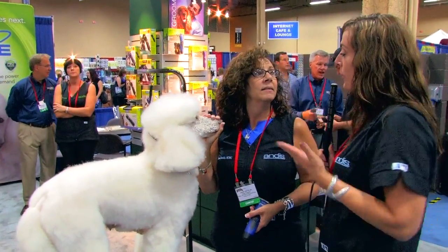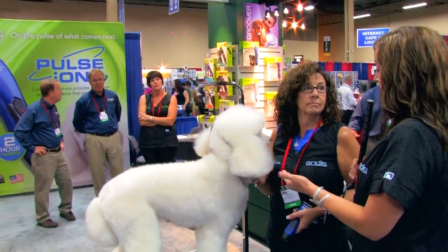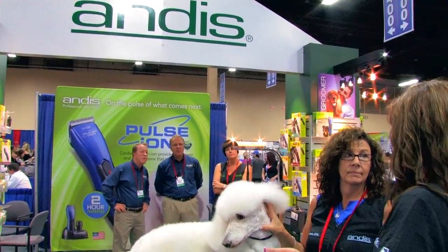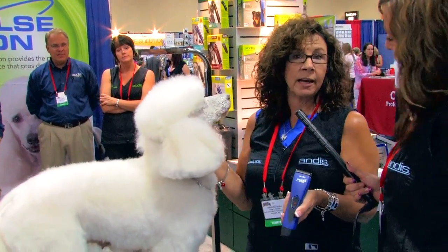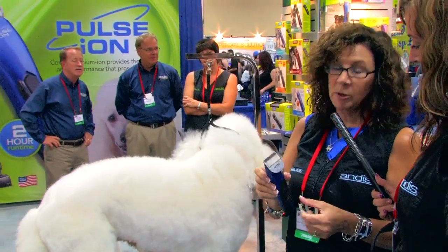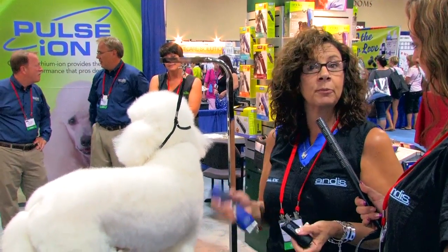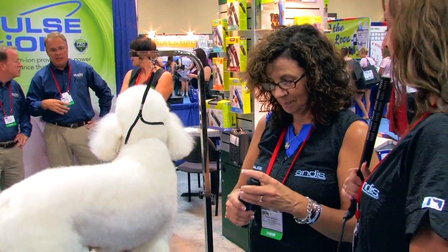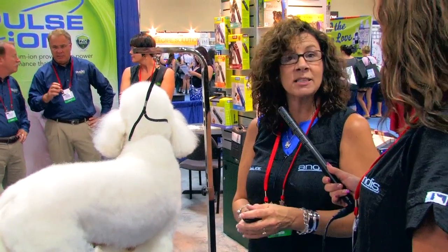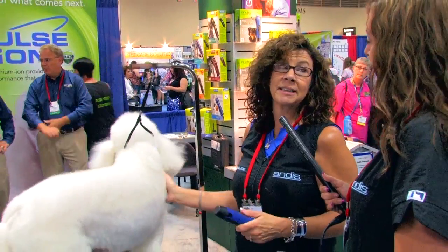Today you're going to be showing us how to properly set clipper lines on the face, feet, and tail set, correct? Yes. And we're using the new Pulse Ion Clipper. It's got a 5-in-1 adjustable blade. It is battery-operated — you have two hours running time with this. That's pretty long. That's very long, and it's the longest-running battery-operated clipper on the market at this time.